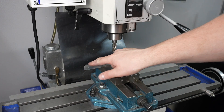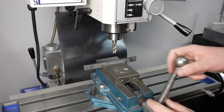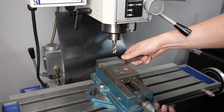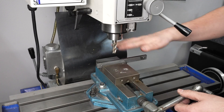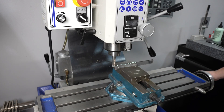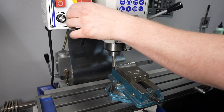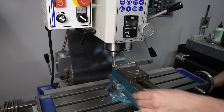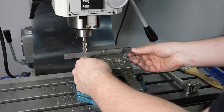With those bars hanging off the end they'd chatter like crazy, so what I'm going to do is loosen it up, bring it over sitting down on a parallel, run through half of it, lock the quill, and go for it. Then just slide it over for the second pass.